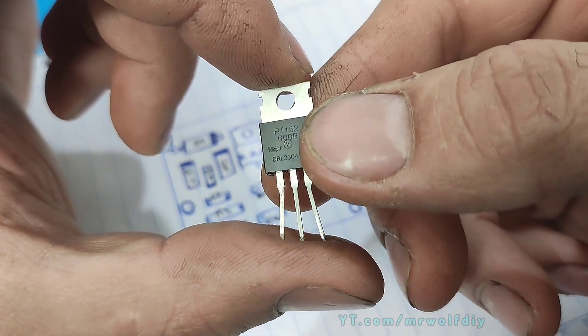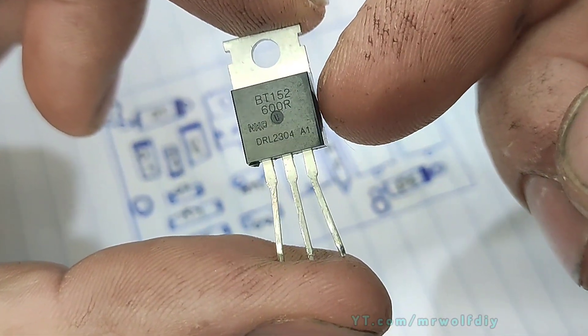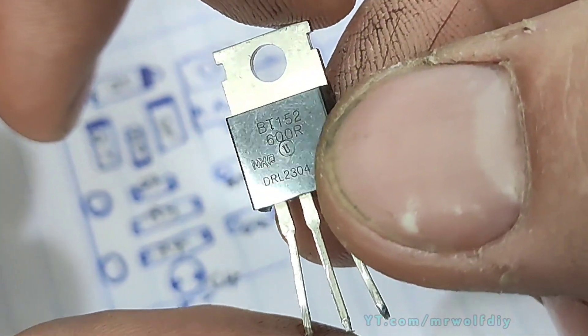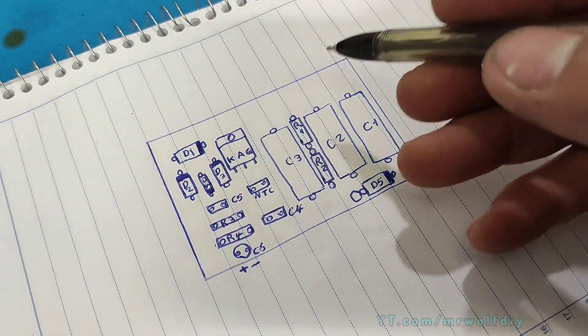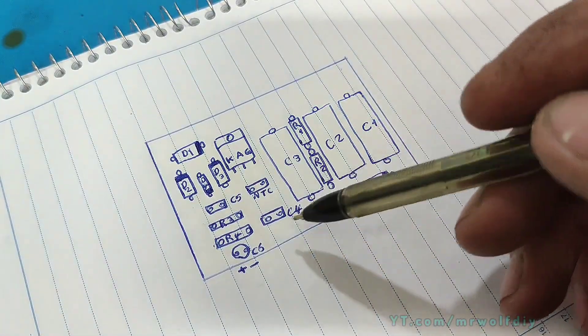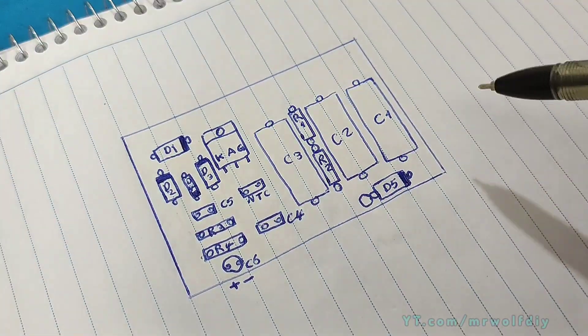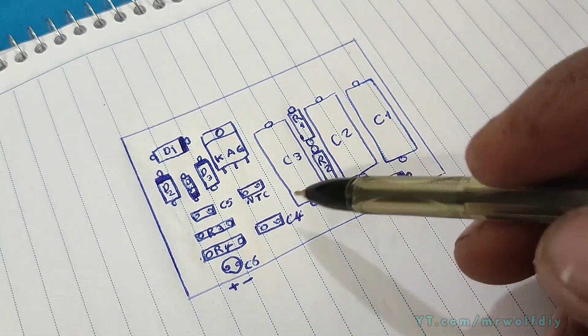In this circuit, I use a BT-152, because it can handle higher current and voltage. Let's draw the diagram. We need a PCB board in 5 by 7 cm, and the parts are placed on the board in this way.